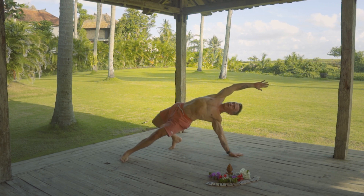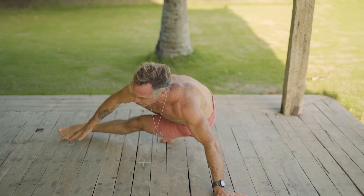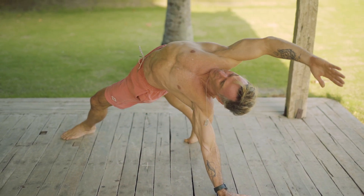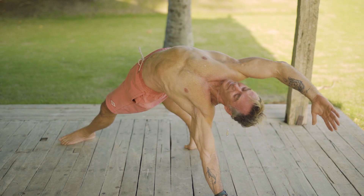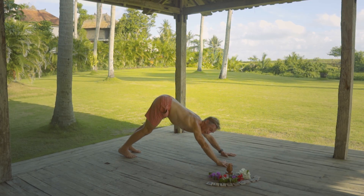Reverse karate chop that right hand over the head. Open up and exhale back. Use your breath. One more — inhale, arch, open. Find your pose. Breathe. And then turn and press back. Downward facing dog.